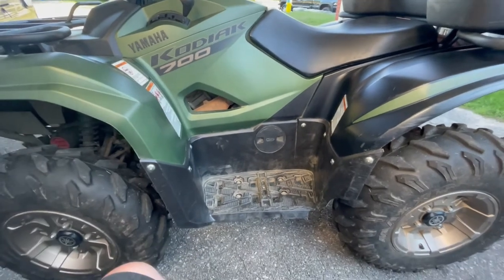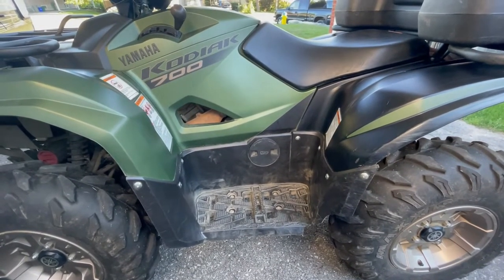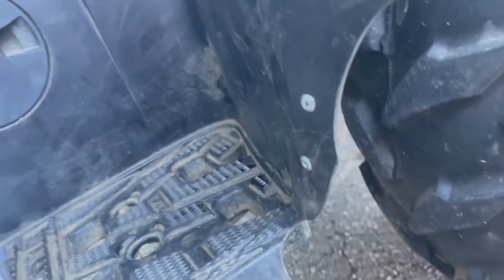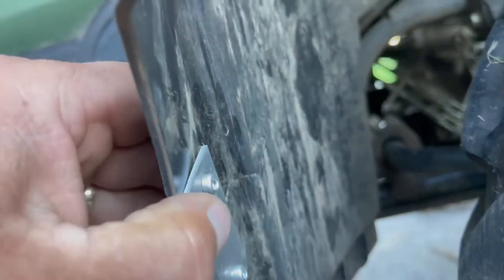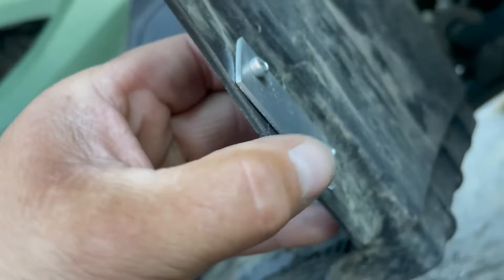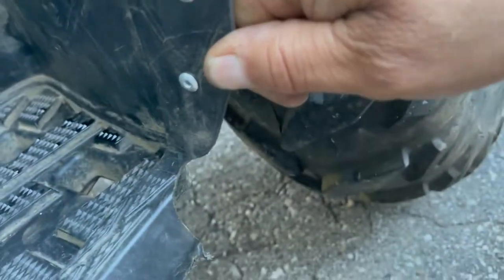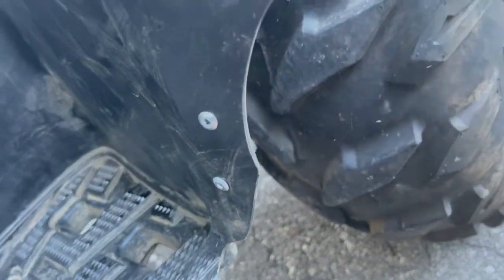Thanks for watching guys, hope this helped — see you soon. Here you have it folks: a little piece of metal on there, as you can see it's holding it together half decently. Is it going to be a permanent fix? Nope, but it's good enough for now.